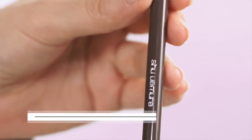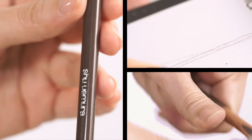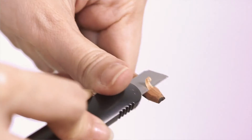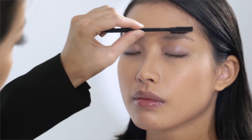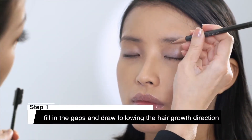If you have sparse eyebrows, don't worry. With Shu Uemura's iconic Hard Formula knife pencil, you can create a soft natural brow instantly. This bestseller product is inspired by the Naginata Samurai Sword. The reason why we sharpen it this way is to draw strokes beautifully. Brush your eyebrow neatly and fill in the gap with the hard knife pencil.